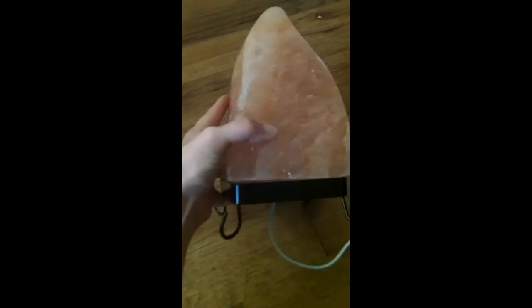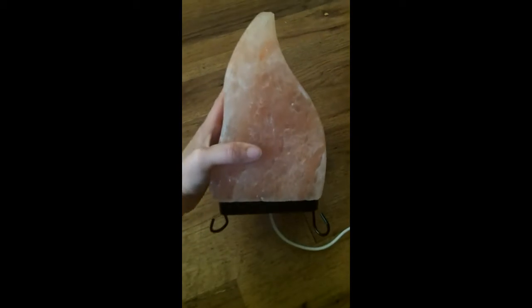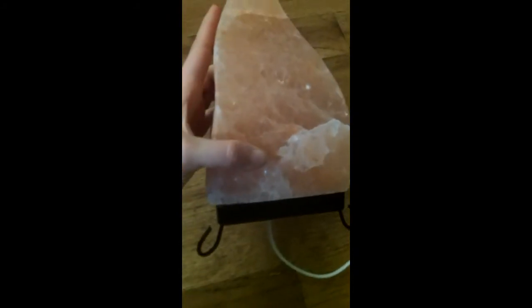It is about six pounds in weight. It is a flame shape, which I thought was really cool. It's not just the natural shape of the salt — they have shaped it. There are no cracks, just a few little scuffs, which is likely from when they were making it, which I think is actually kind of cool. It adds to the look of it, and you can see different layers in there.